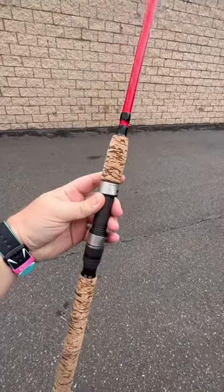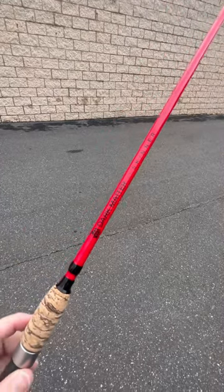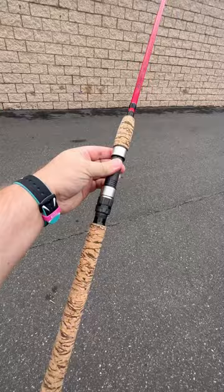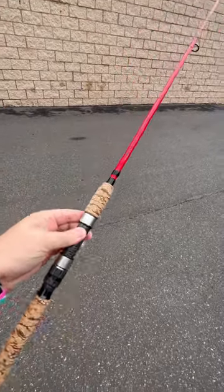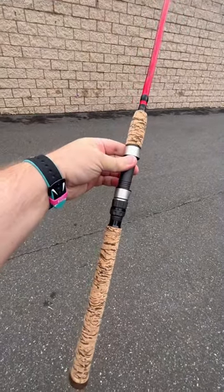Fuji reel seat — barrel reel seat — put any reel you want on there. This is the rod that John's gonna fish all winter long down in Florida, and he'll still fish it up north here in skinny water. Just absolutely gorgeous. Retails for $200 — head over to jnh.com or come in the shop and get one.